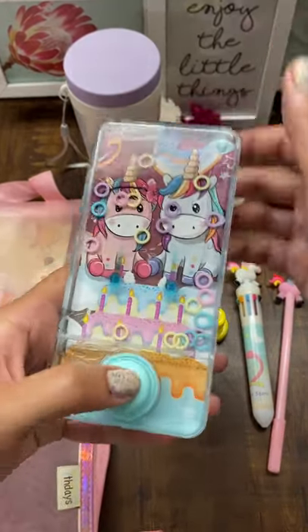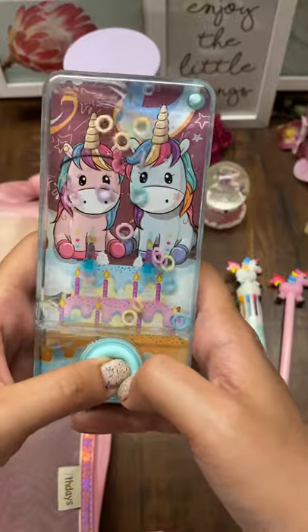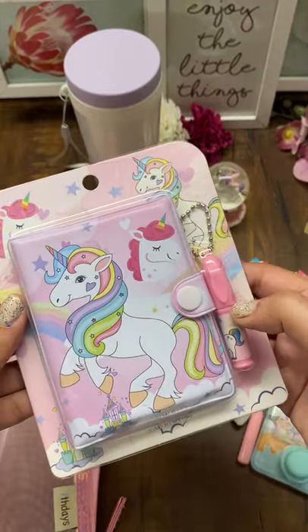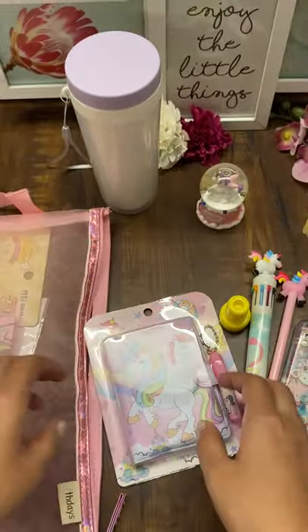Then this is a unicorn ring toss game — that's what this is called. And this cute little diary with a small pen attached to it, which you must have seen in previous videos.